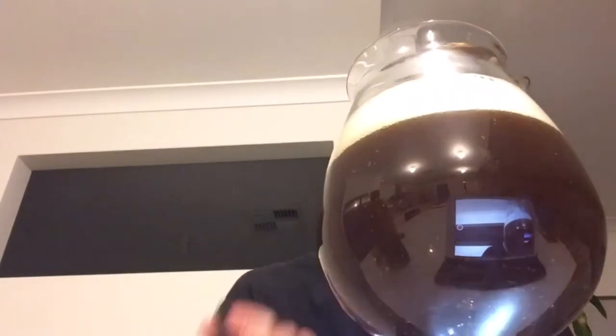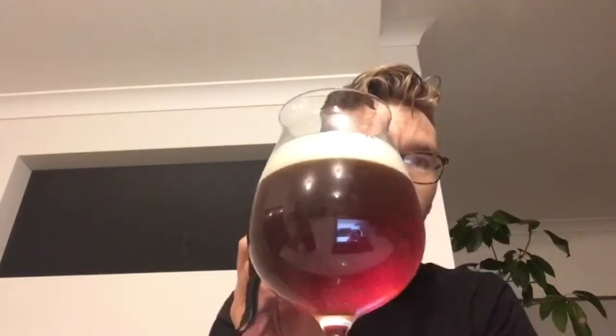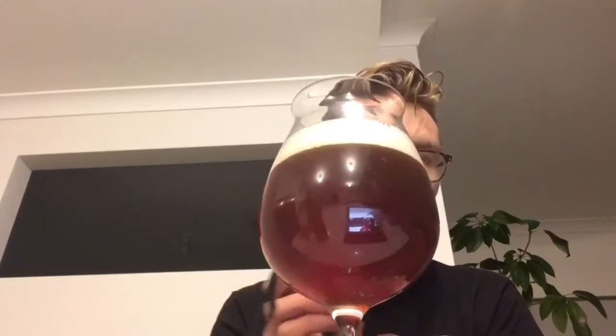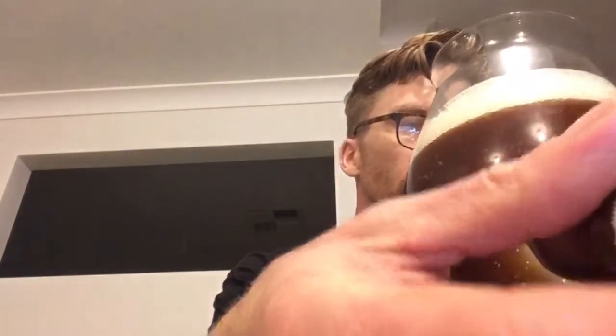It looks quite red on the camera, but it really isn't — it's very brown. There we go, that's a better colour. Yeah, you can see that brown — that's what it is. There's a bit of a red tinge there, but yeah, it is quite brown.